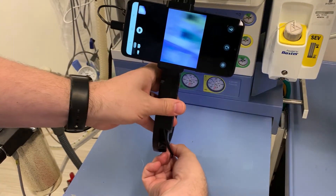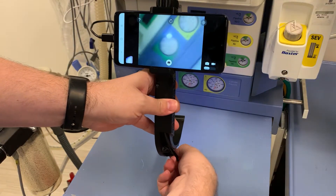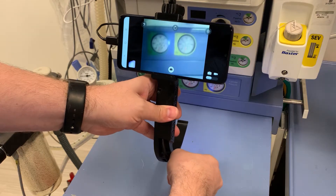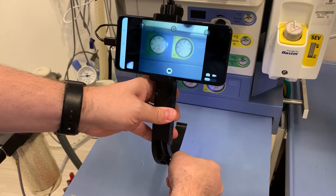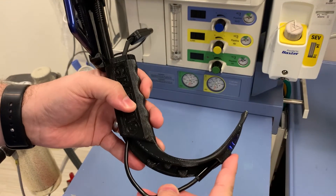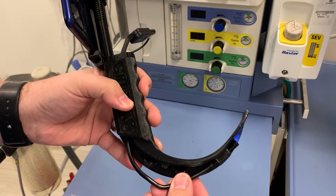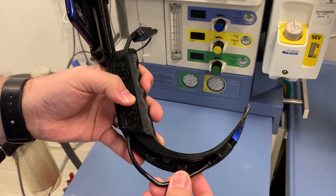These inexpensive endoscopes don't have any markings as to orientation, so one needs to be mindful to rotate the camera to the correct upright orientation before locking it into place. Unlike a regular video laryngoscope, the camera depth on this 3D printed device is not fixed, so it can be changed to suit the operator's preference.